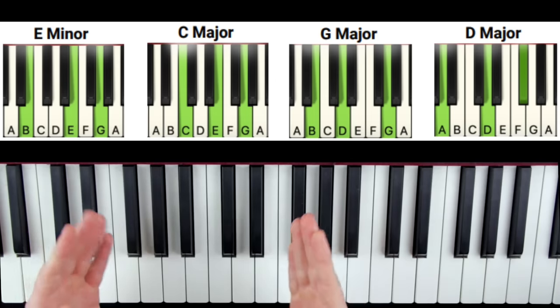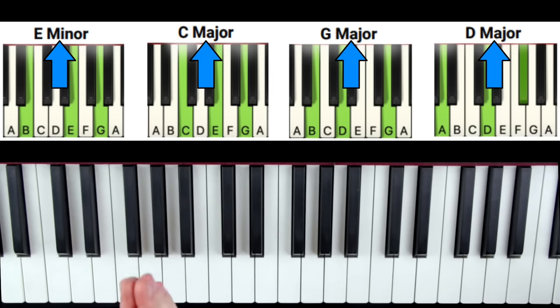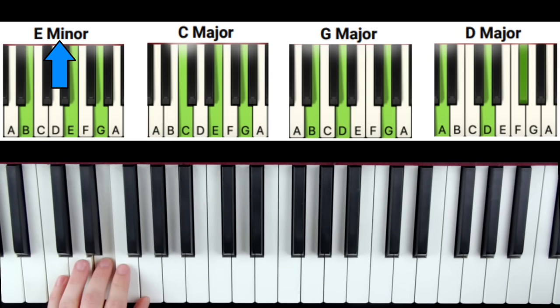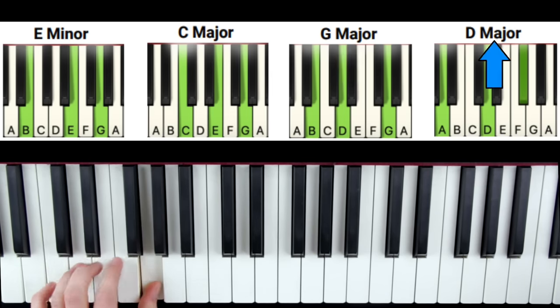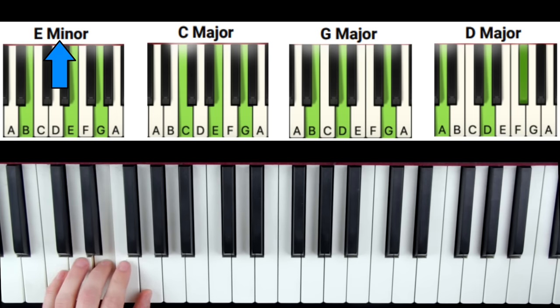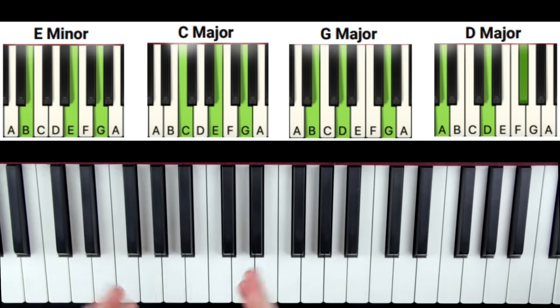Once you have your right hand good, we add the left hand. The left hand is pretty simple — we're just going to play the root note of each chord: E, C, G, D, and repeat. We put it together with the right hand, but we don't want to try to put it all together at the same time as a beginner. We want to use the added chord strategy, starting just with E minor to C.